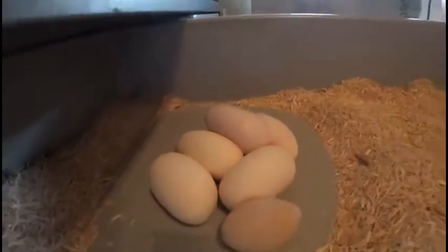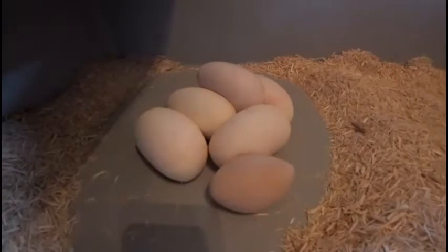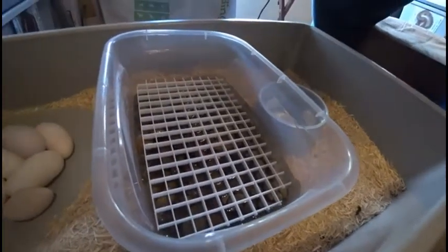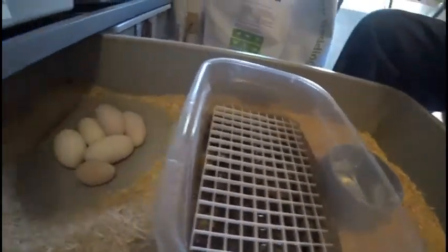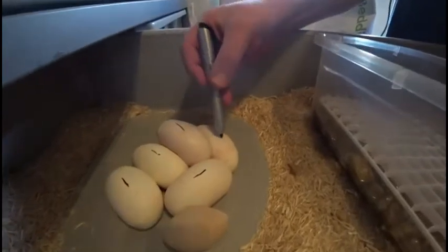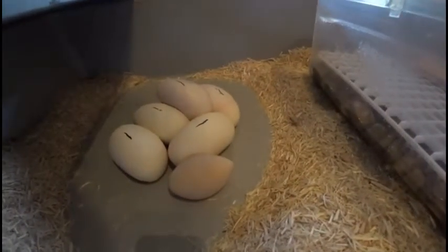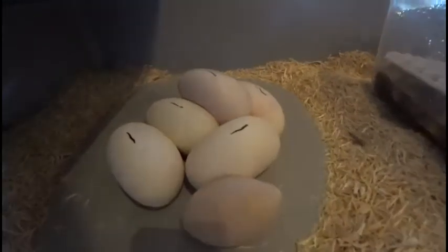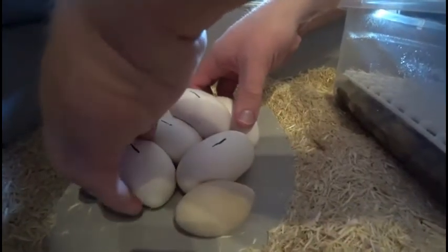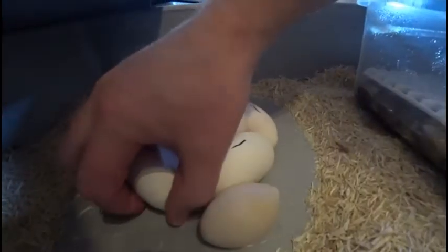Same as the other day with my first clutch. We'll put the eggs up in the incubator — I'll put them in my little tub right here. Get the eggs marked. This one's actually still really, really soft. Transferring to the tub. These are stuck.